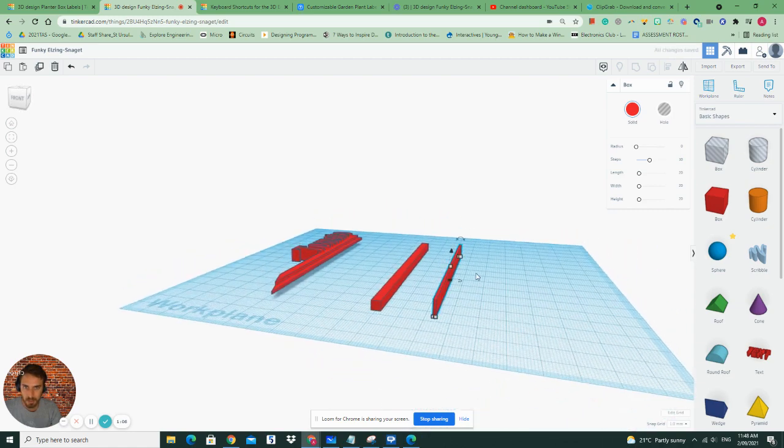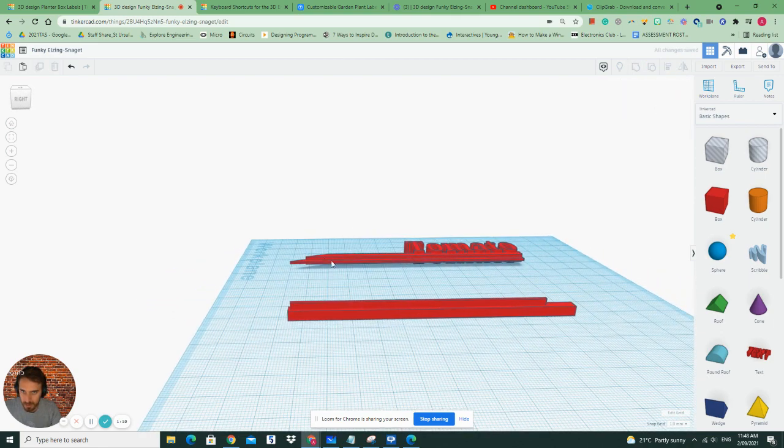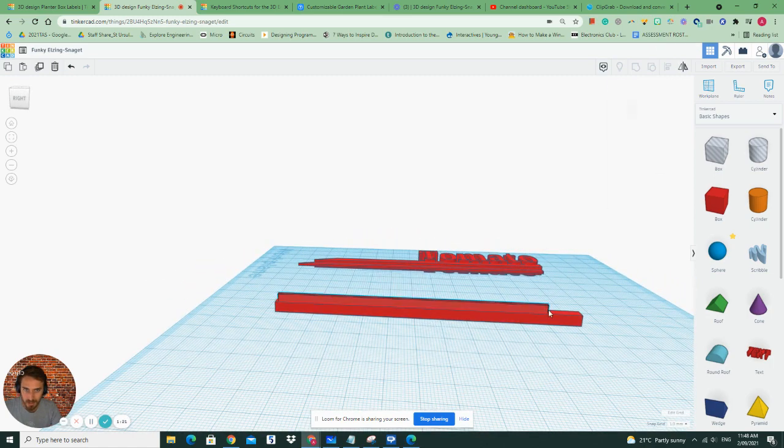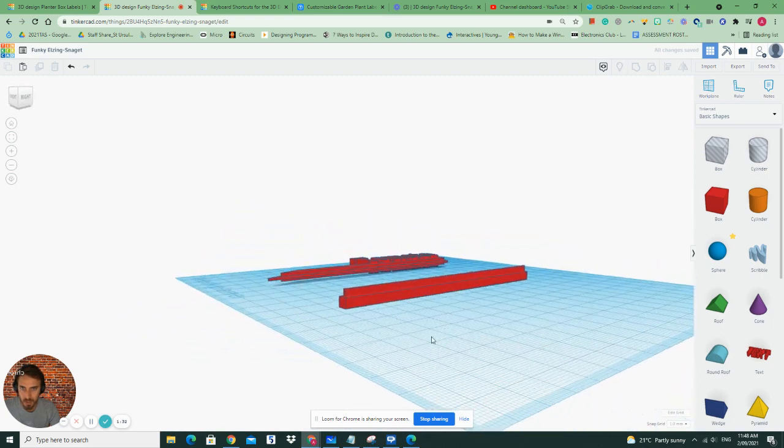My favorite tool is the one that allows you to align these two. I select both by creating a square around them and then I click on this button up here and I align them right in the middle. If you have a look it's starting to look a little bit more similar. I'll just make this a little bit longer without making it wider. Awesome, we're looking good there — it's still in the middle and it's looking good.